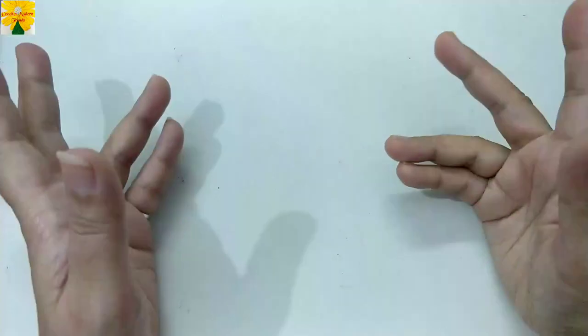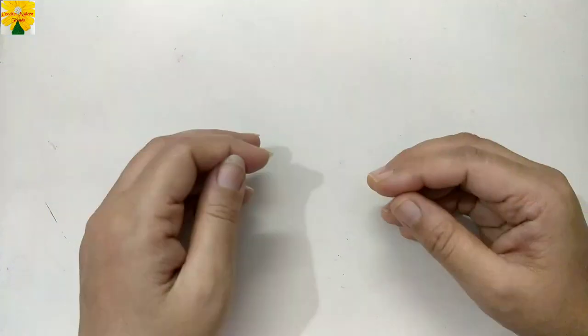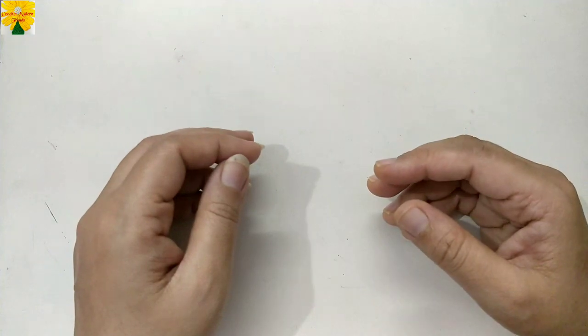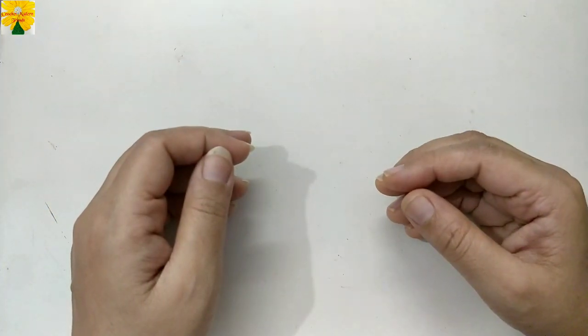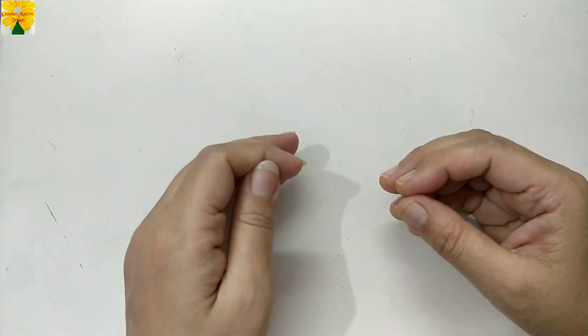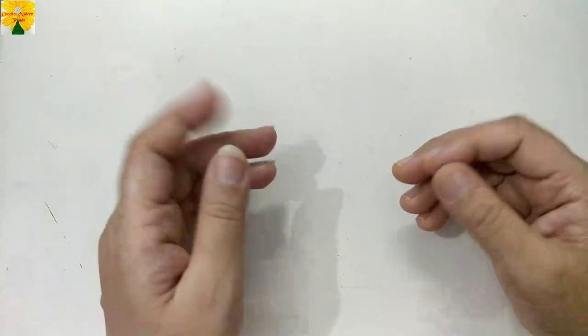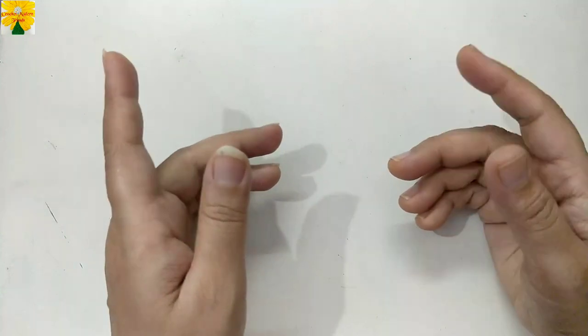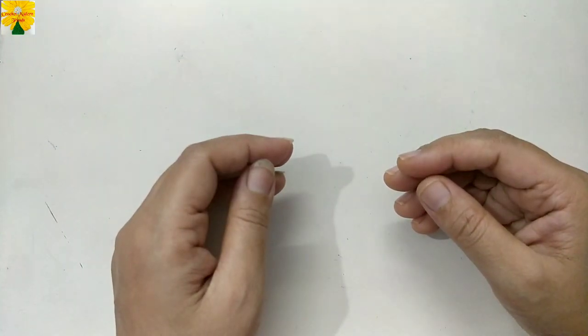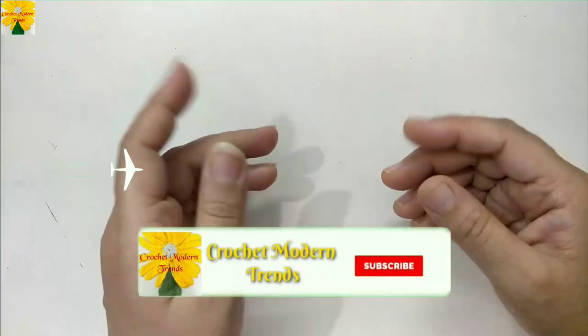Hello friends, welcome to my channel. Today in this video we are going to make a beautiful flower pattern for a refrigerator magnet. This pattern is very easy to make and the techniques I am going to apply are chains, single crochet, double crochet, and treble crochet. It is a very good tutorial for those who want to learn all these basic stitches, and even a beginner can try to make this.